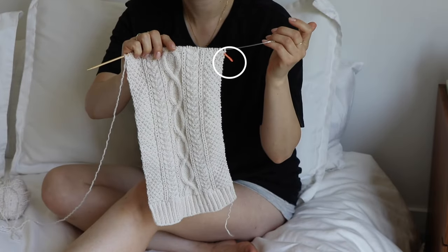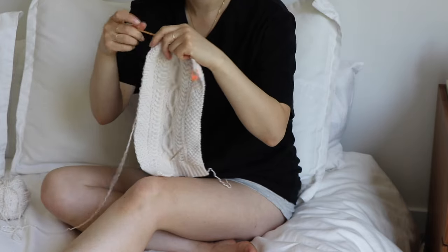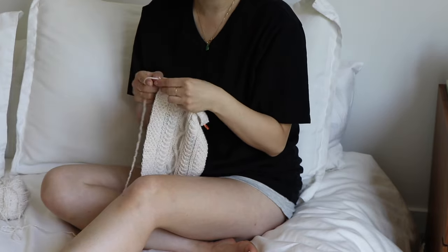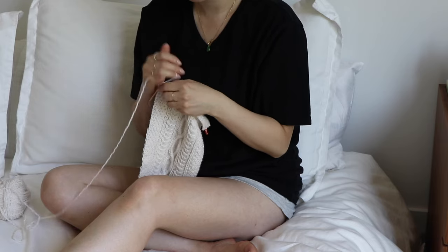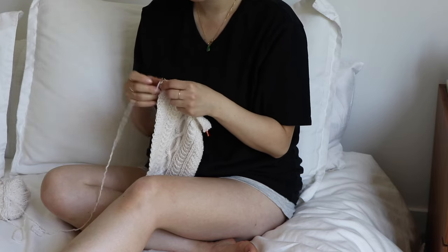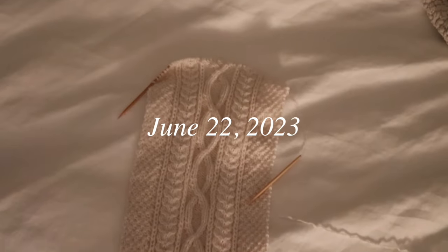Using a stitch marker as a point of measurement helps me see how much I've knitted in a session. It's also gratifying to see a bit of progress each time, because sometimes it can feel like not much has been knitted or it keeps dragging on. Being able to physically see progress boosts my motivation and energy and also makes me feel more accomplished.